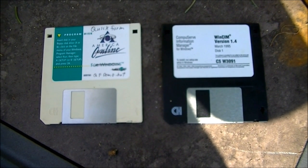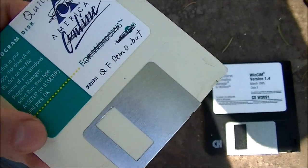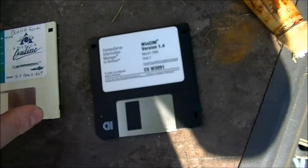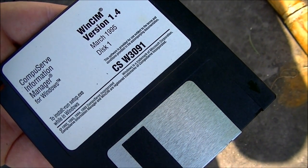Today I'm going to microwave a couple floppy disks. Here's an AOL disk from the early 90s, likely 2.0 or 3.0. And here's a CompuServe disk from 95. I'm pretty sure they don't exist anymore.